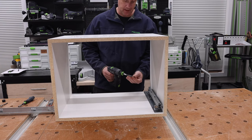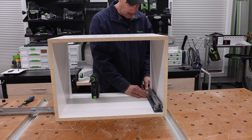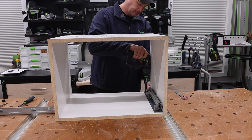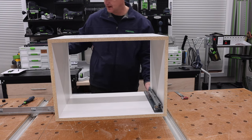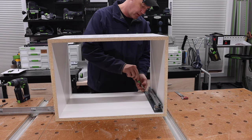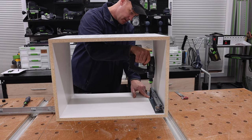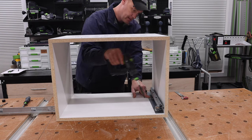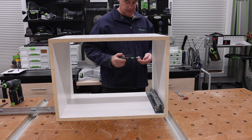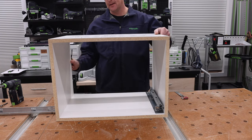To drill these holes, I'm using a self-centering bit. I personally like to use 5mm Euro screws when using these drawer slides. I'll go ahead and place my first screw in the hole to keep everything steady, then pre-drill my next two screw locations. I probably only needed one in the front and one in the back for this demonstration, but this is how I normally do it. One side's done — I'm going to flip it over and do the other side.